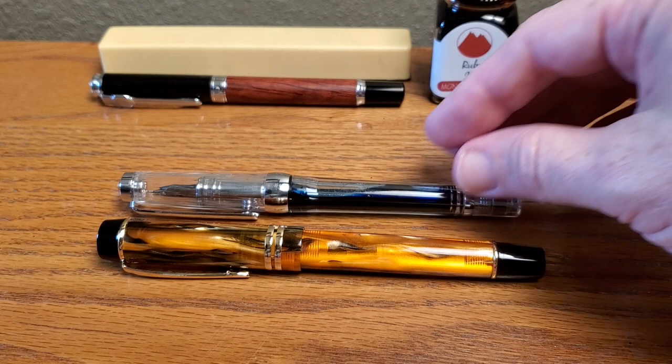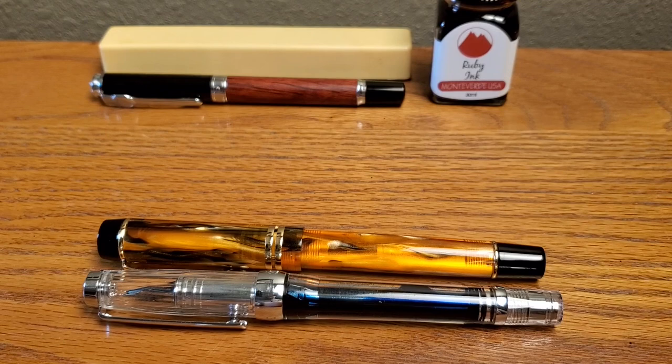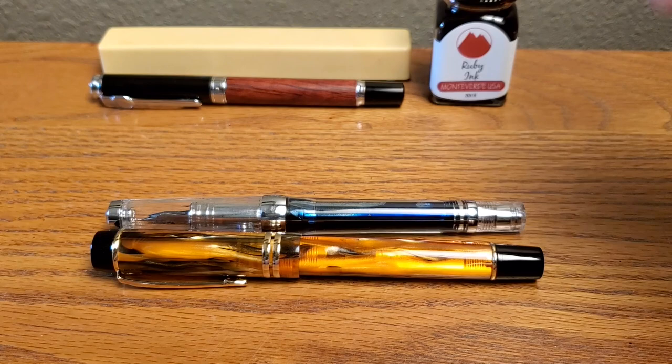And this is the Wingsung 3013 — that gives you an idea. Length is very, very similar, but the M600 is a bigger pen in diameter.